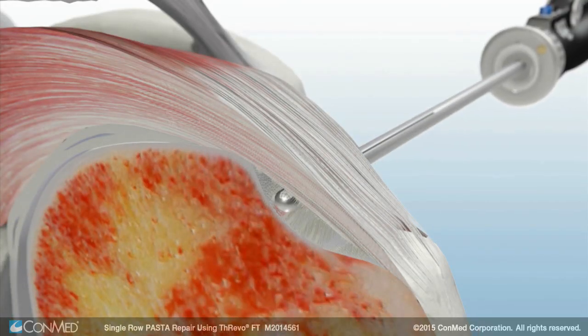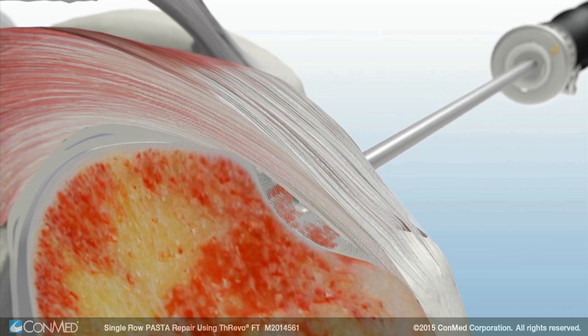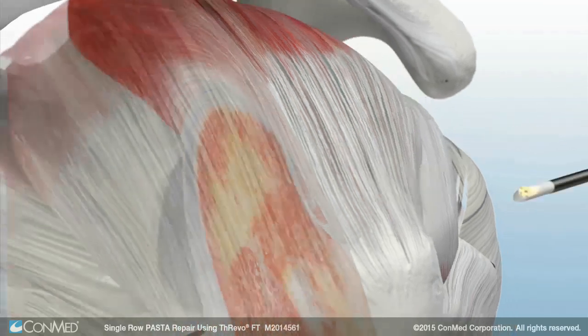From the articular side, the Ultra FRR dual-purpose shaver blade is used to debride the edge of the tear and abrade the bone to remove soft tissue from the footprint. The edge bipolar RF probe is used to debride the bursa.